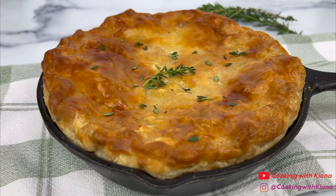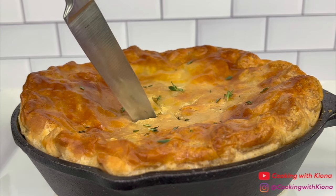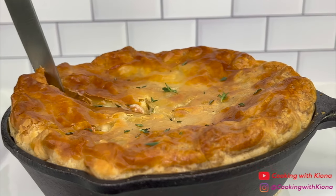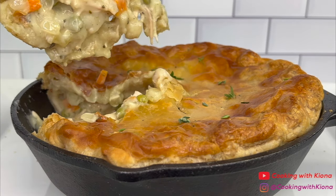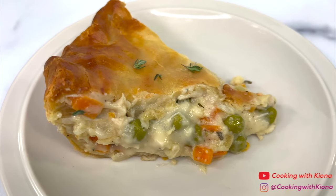And this is the finished result! This chicken pot pie was absolutely delicious. The crust was crispy and flaky, and the inside was flavorful and tasty. It's finally starting to get chilly outside, and this is the perfect comfort food. Alright, that's it for this video! Thank you guys so much for watching! Everything I used in this video will be down in the description below. Don't forget to like, comment, and subscribe! Bye!